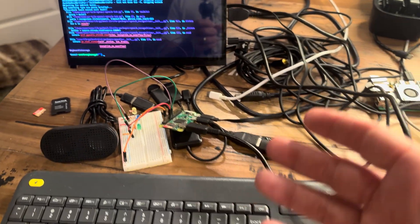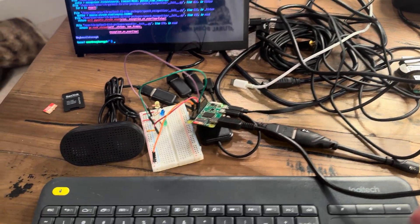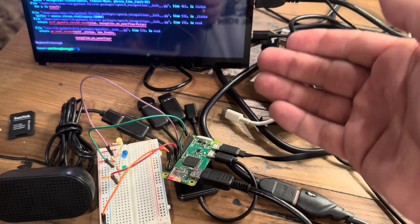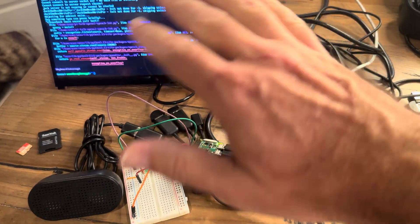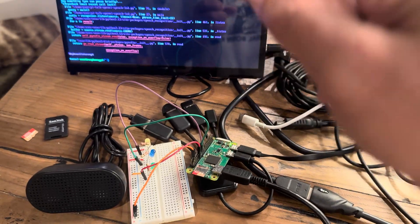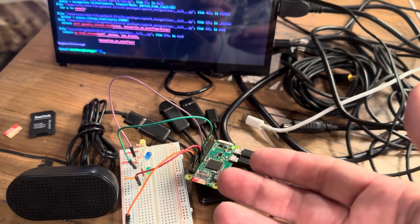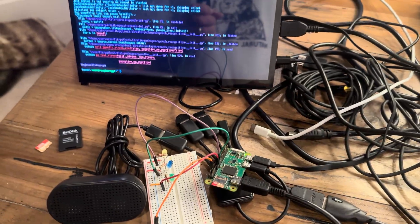This is also important for understanding what a technology professional is. Understanding how to use the OpenAI module is relatively simple, understanding curl is relatively simple, understanding Linux is relatively simple. What we get paid for is figuring out what tool is required with the resources we currently have. I tried to install the OpenAI module and it failed — as a technology professional, I don't get to say 'it failed, I'm leaving.' I have to figure out how to make it work. So I looked at their curl documentation, tried it, and now it works pretty well.